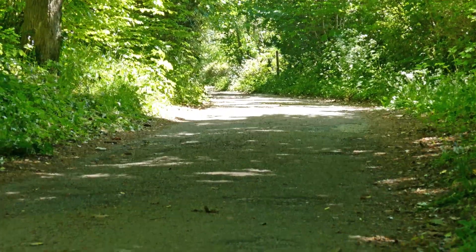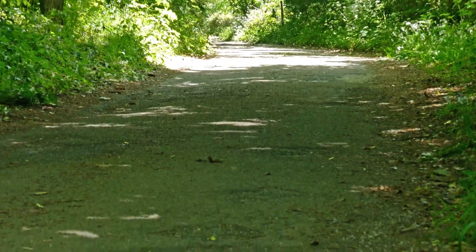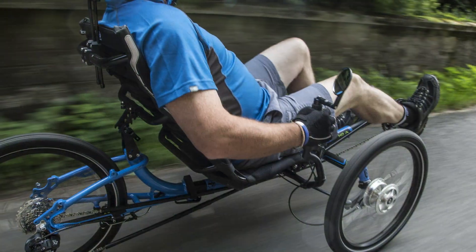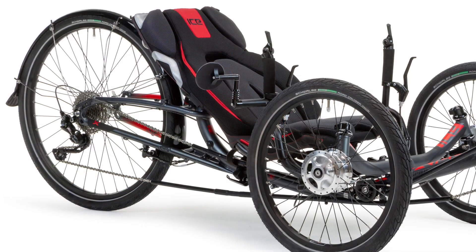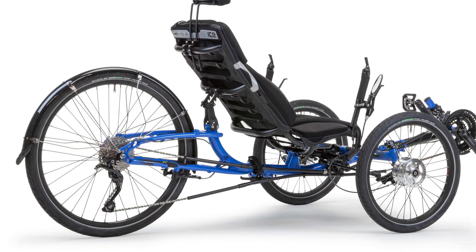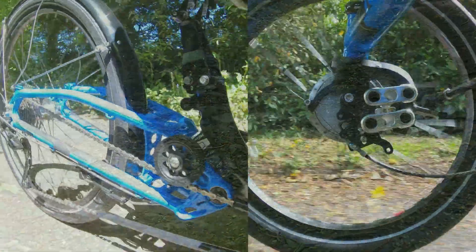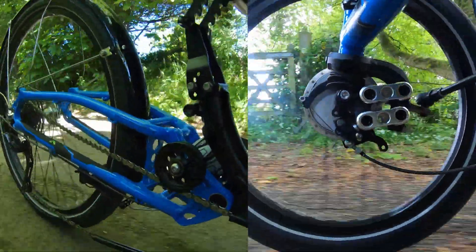Here at Ice Trikes we are surrounded by narrow winding Cornish lanes. These lanes often lead to a rough ride. Our rigid trikes offer a great level of comfort and are designed to flex where needed whilst being stiff under pedalling load, but if like us the terrain on your doorstep does not consist of glassy smooth roads, you might want to consider our Road Response Suspension System.